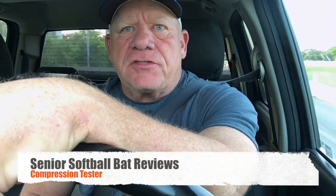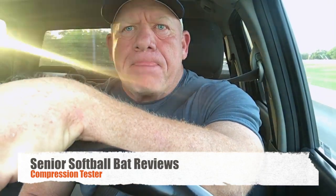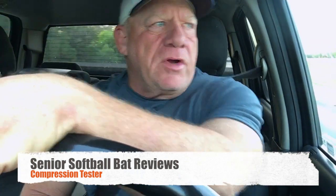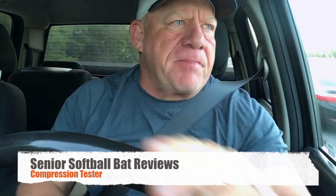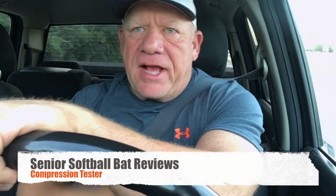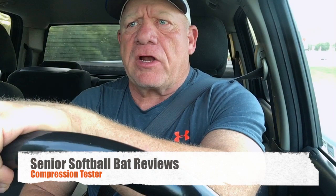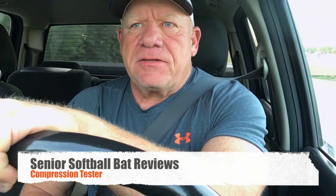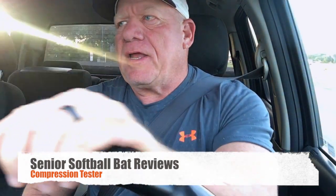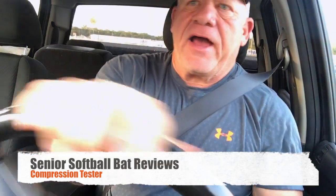Now what I want to do this year, and I'm going to do it in the next month, is take it to the next level. I don't know if I can do it with the TPS because I already started the review on it, but what I'm going to do — I had some bats tested this last weekend, me and Bobby Gilbert. Bobby Gilbert actually came up with this and kind of lit a fire under me talking about it. He asked me why don't I compression test the bats that I actually do reviews on, and that's a good idea.